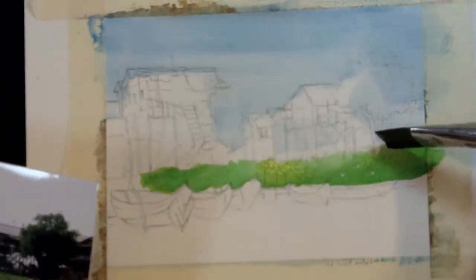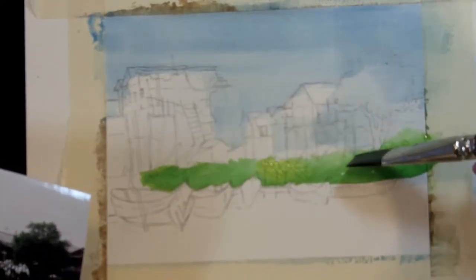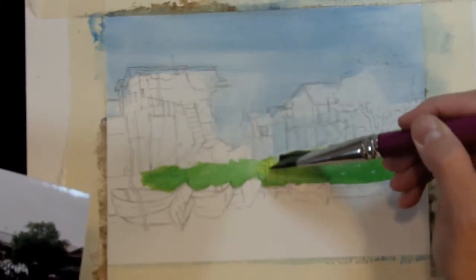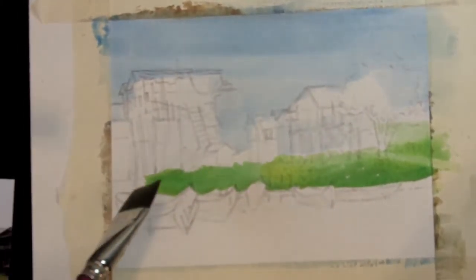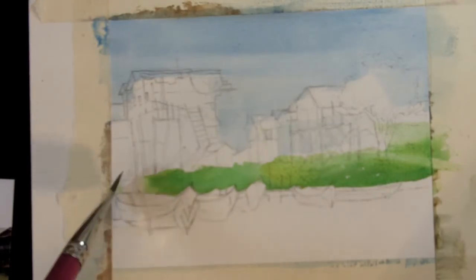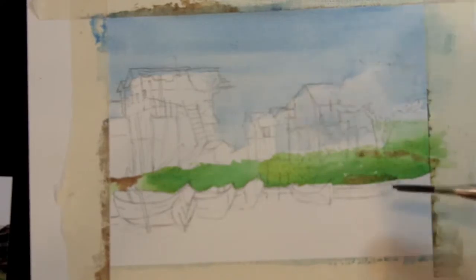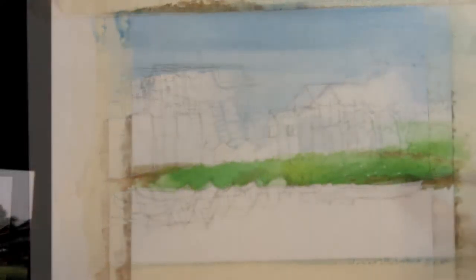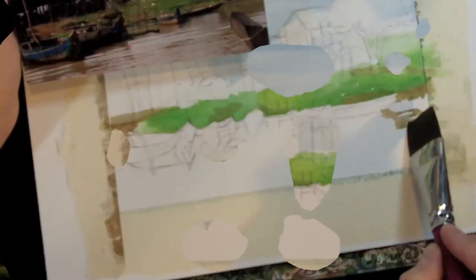I want a combination of hard edges and lost edges. You're going to have a hard edge in places where the paint dries and you haven't done anything to soften it. I'm going to have soft edges where I use water to blend the color and let it get a little more lost. I'm also going to use my wet brush to carve out some areas where I'm going to add dirt, because if I put it on while the paint is still a little bit wet, it's going to look more natural.